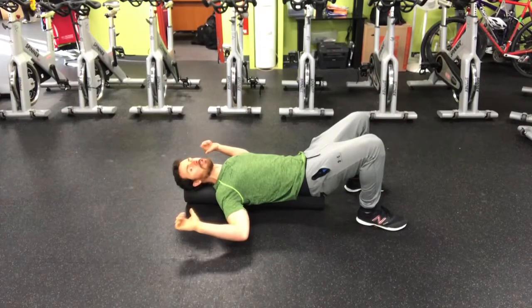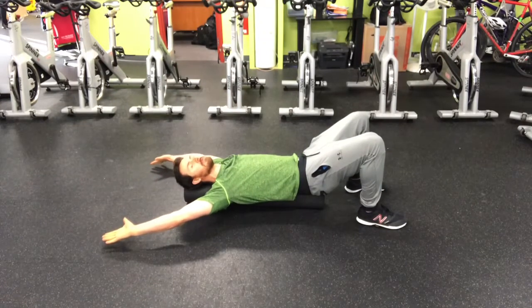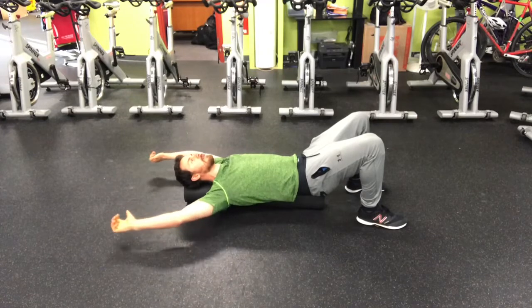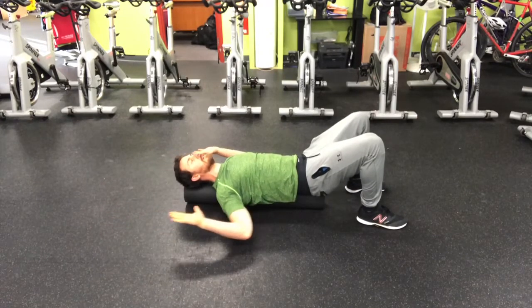Get into your field goal position and you're going to raise your arms up, keep those abs and ribs down, chin tucked, and then gently come down with the arms. You don't want to drive your arms down, just want to gently come down. Raise them up and then gently come back down with the arms.